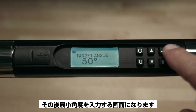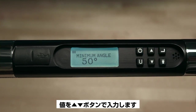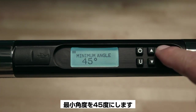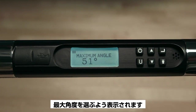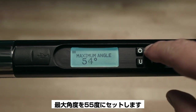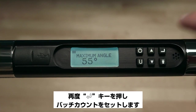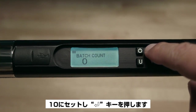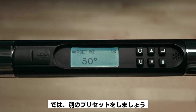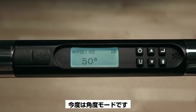Select the target angle of 50 degrees, then press Enter. You'll be prompted to enter the minimum angle value — we'll set the minimum at 45 degrees. Press Enter, and you'll be prompted to select the maximum angle. By default, the maximum value is plus four percent of the target torque or angle value. We'll set the maximum angle to 55 degrees. Hit Enter again to set the batch count — we'll set it to 10 as before — and then push Enter.